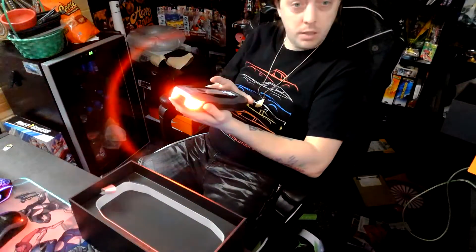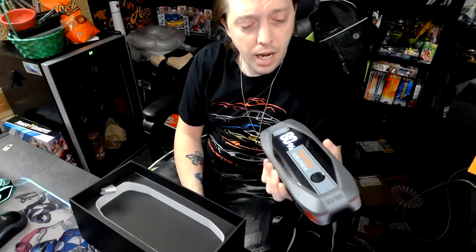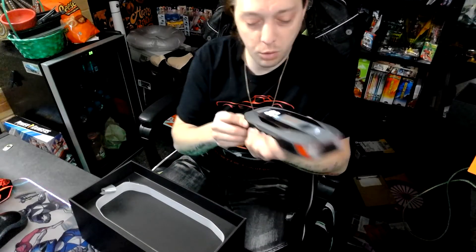This is actually a really great item just to keep in your daily bag for emergency purposes. If something happens on the road, you've got a flashlight, you've got emergency lights, and a phone charger — so that's a plus. Let's go ahead and open up the box a little more.